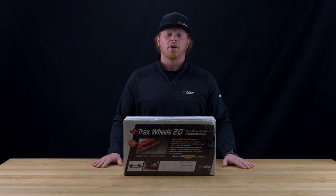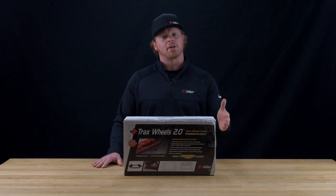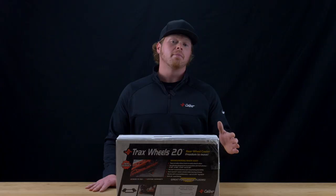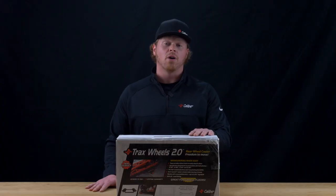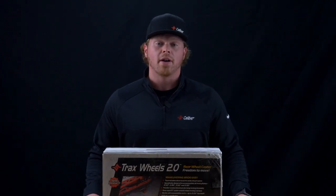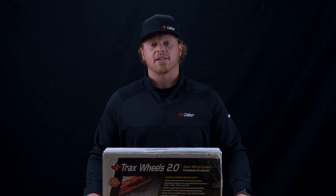The Trax Wheels 2.0 is not specifically made just for snowmobiles — it's made for snowmobiles and snow bikes. If you're looking for unmatched mobility, pair the Trax Wheels 2.0 with Caliber's sled wheels. For more information about Caliber's Trax Wheels 2.0, make sure you visit our brand store at denniskirk.com.